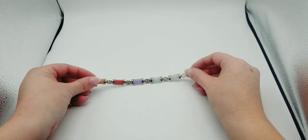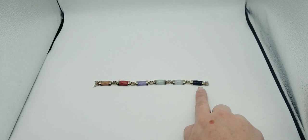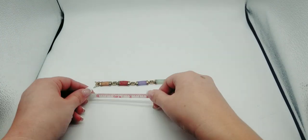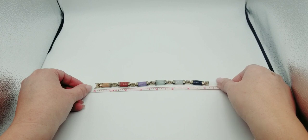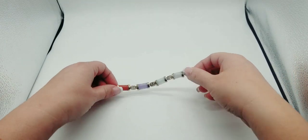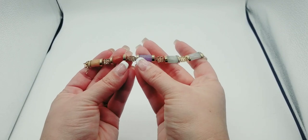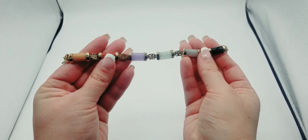I recently got this jade bracelet in a lot but the stone had popped out and I fixed it. This jade bracelet measures seven and a quarter inches. I used my Presidium and everything tested as jade except for the last one — the last one's most likely going to be onyx.